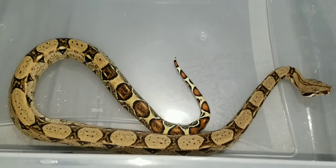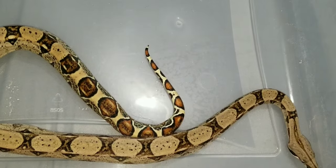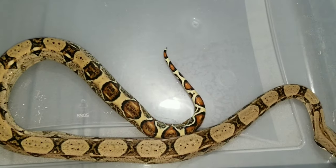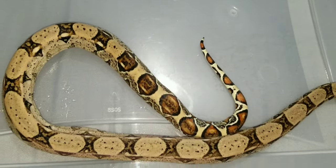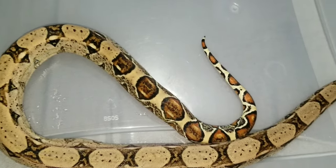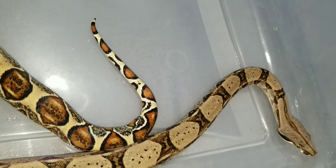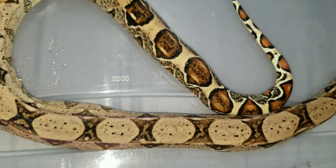This is 007. He is a male boa imperator. The boa imperator comes from the west side of the Andes mountain range, starting in South America and going into Central America and Mexico. The Andes mountain range is sort of like a natural barrier between the two separate species, between BI and BC.